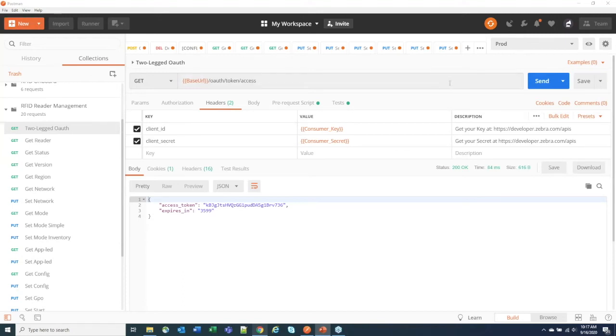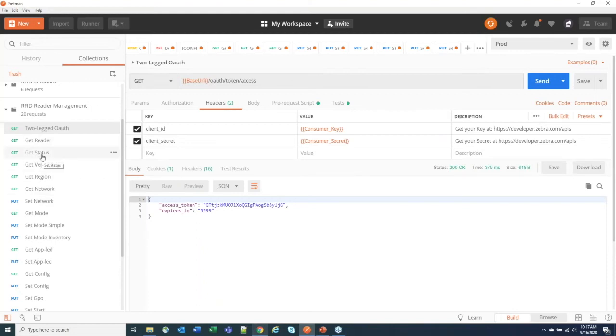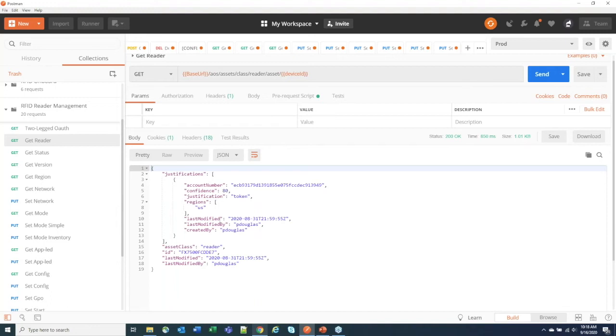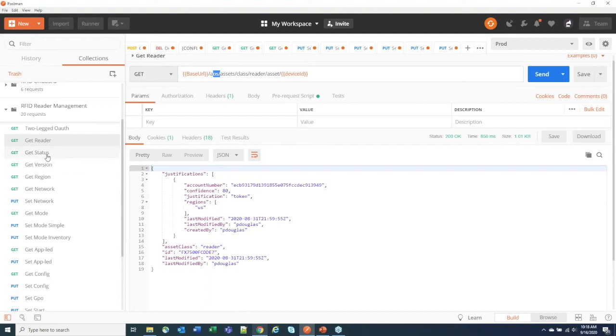In the Postman collection you'll find an RFID Reader Management collection. One of the first things is authorization — put in your key and secret from the portal's Apps page, add them to your environment variables along with your Device ID. Then run the token endpoint. The token is valid for about an hour. There are also endpoints to get basic device information, confirming enrollment and account information from the data services platform.